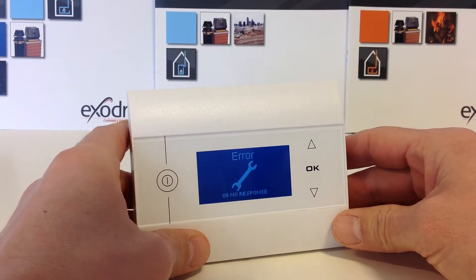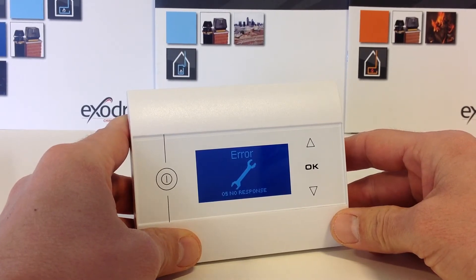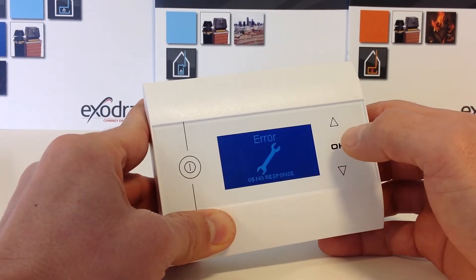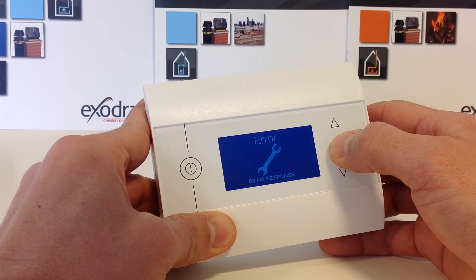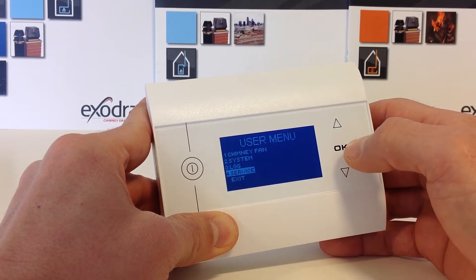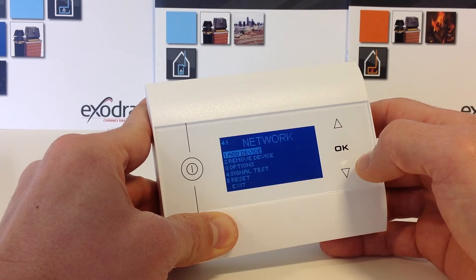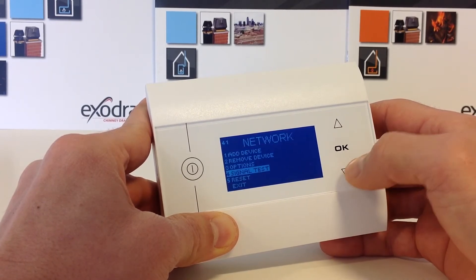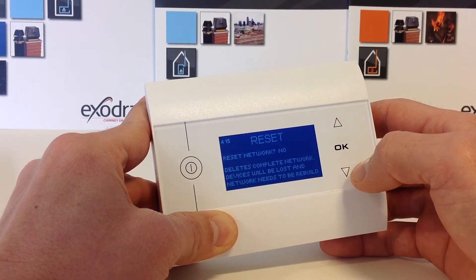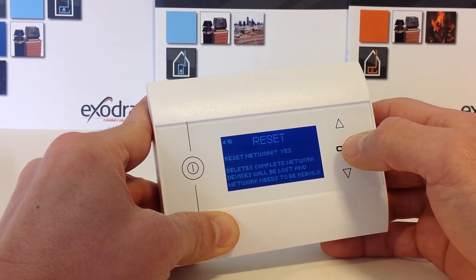Welcome to this brief introduction into adding your new control panel to your existing EW41 Exodraft wireless installation. Press OK, hold it down and choose the menu point Service. Choose Network. Choose Reset and confirm by using the down arrow indicating Yes and OK.